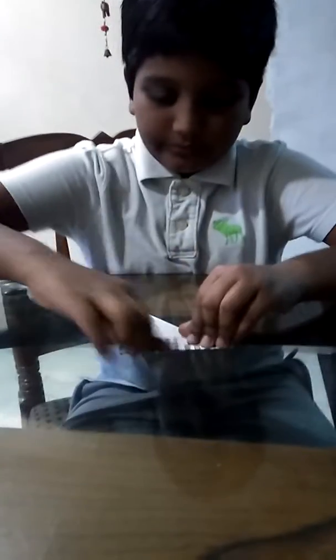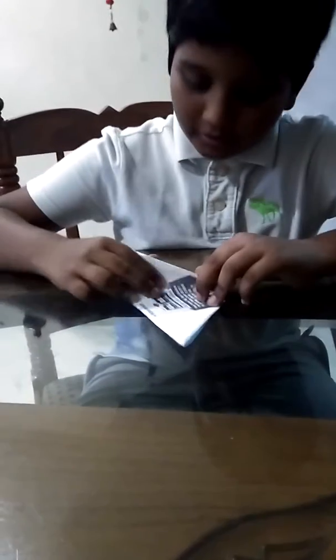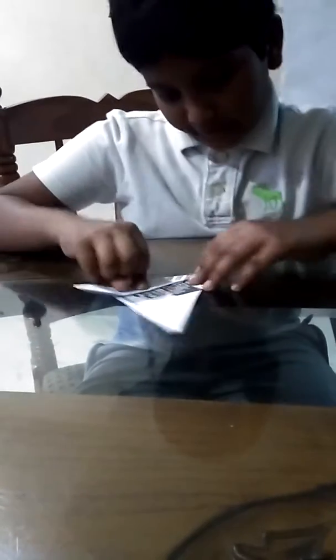Then we will take the upper part and fold it like this. And we will just fold it like this. After folding it, open it and do like this. And this part, just do it like this.